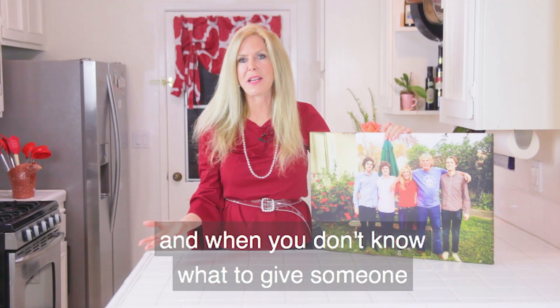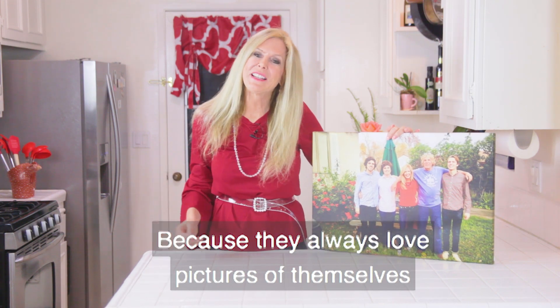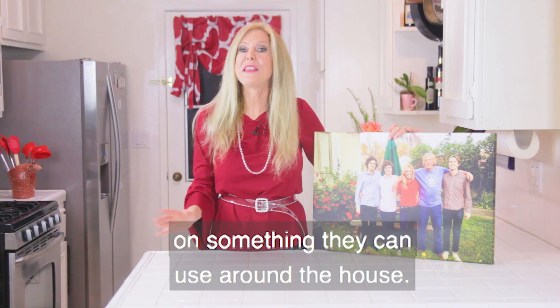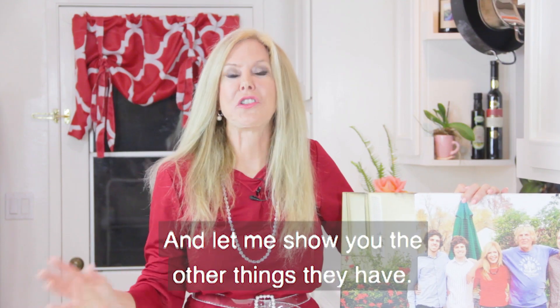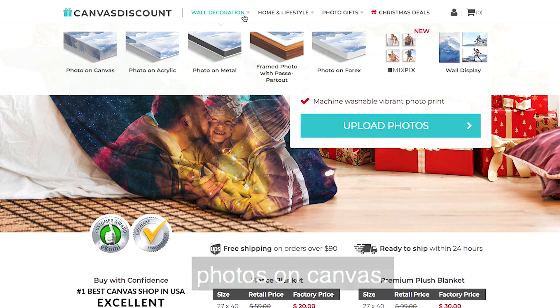Personalized gifts are just the best, and when you don't know what to give someone, this is what you give them — because they always love pictures of themselves, their family, or their pet on something they can use around the house. Let me show you the other things they have; there's a whole page of ways you can put your photos on canvas.